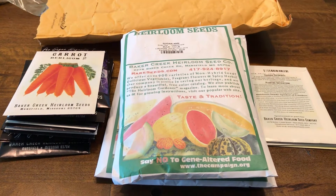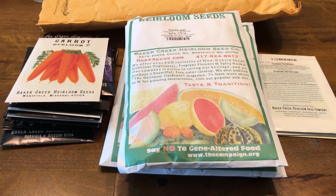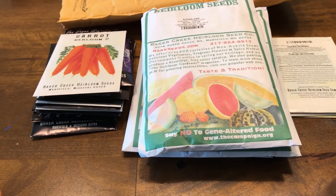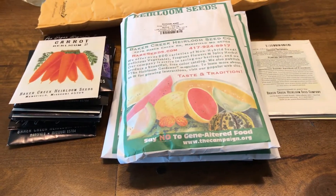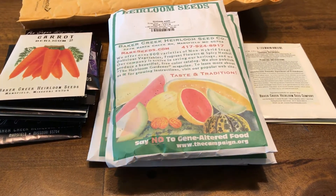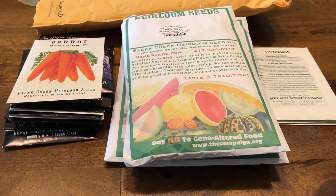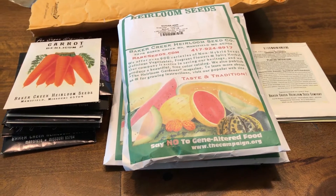Hello YouTube, today I'm going to share a seed haul video. I wanted to try the online seed buying process and different companies. I did some research on YouTube and heard of Baker Creek Heirloom Company quite a bit on many channels, so I thought I'd give it a try and share this whole process with you guys.